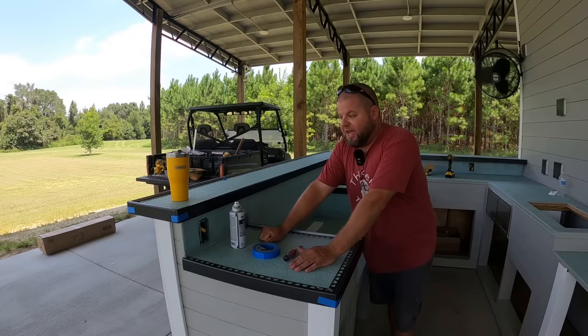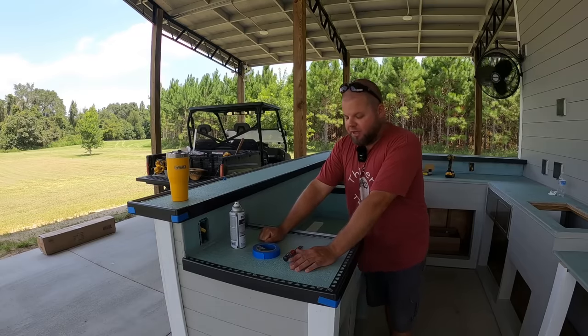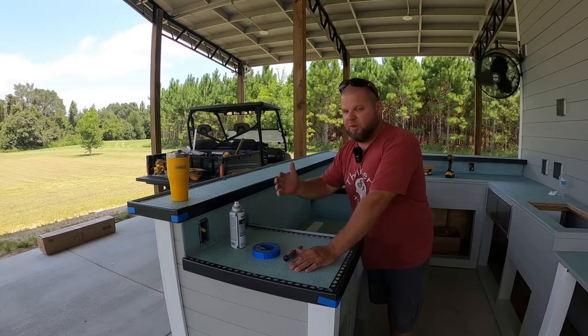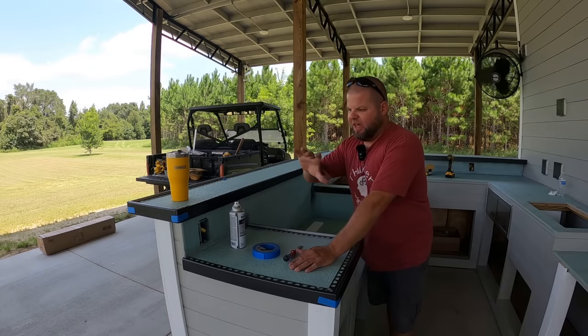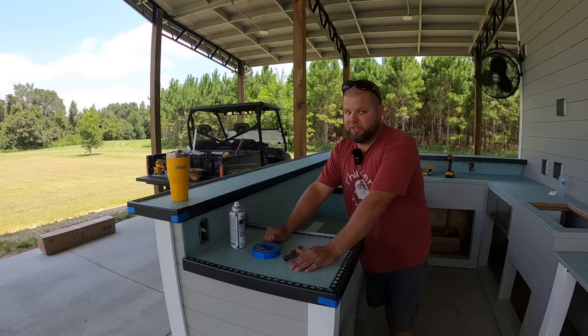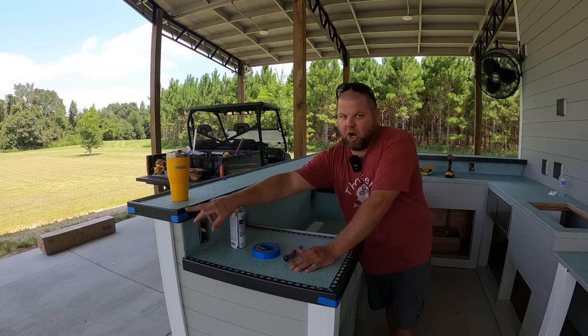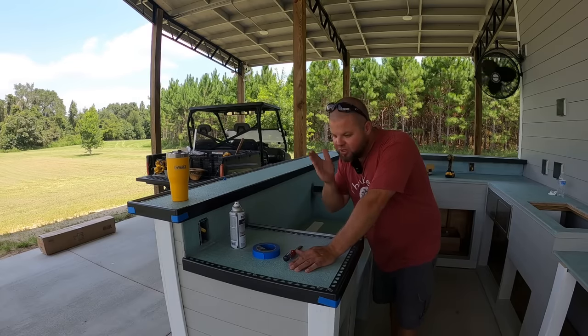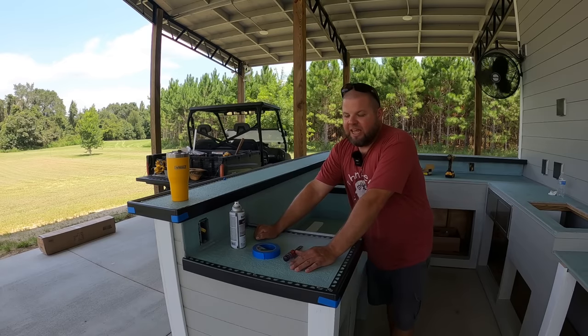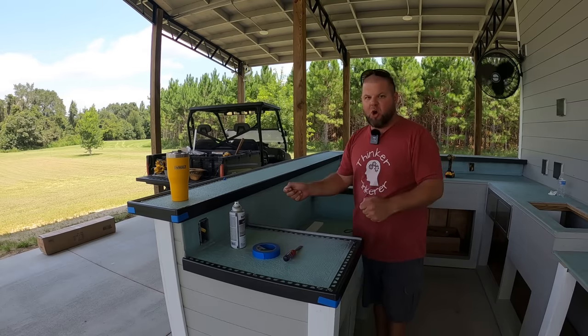I'll be the first to admit this is taking an extremely long time. No doubt, if I just threw this up there, put some thinset down, and pressed it in, it'd be quicker. But I don't trust myself to make cuts and get a proper fit quickly enough before my thinset dries up — I'm a little too particular. I've been working hard to get all my joints good, triple measuring, cutting, grinding, touch-up painting. Screwing it in is probably a longer way, but I think it's the better way for a newbie like me.